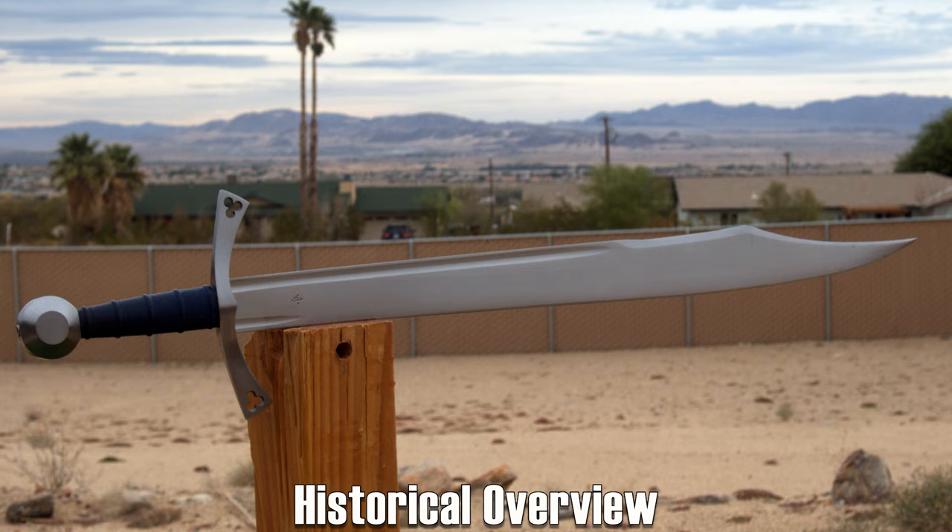Falchions are one of the most misunderstood weapons from the medieval time, in my opinion. There's this sense in the modern zeitgeist that they are kind of a blend between a sword and an axe, and that's just not right. A falchion is a sword. It is balanced like a sword — it is not at all balanced like an axe.